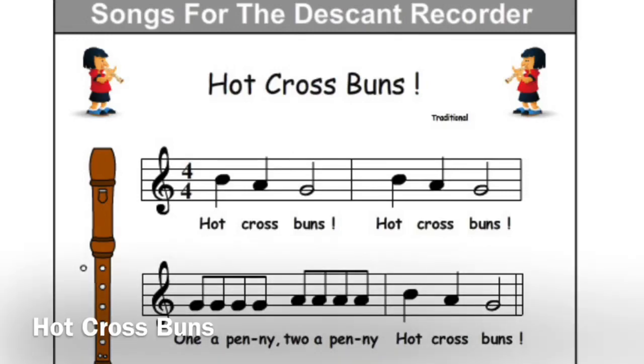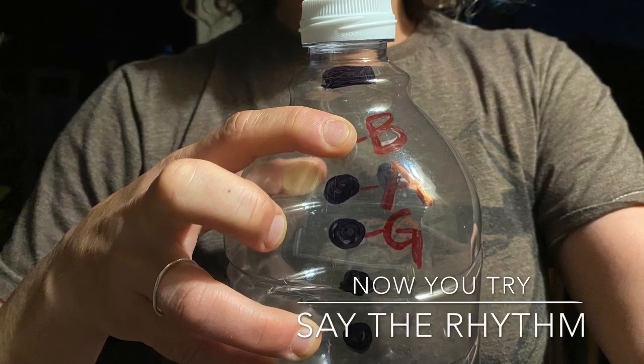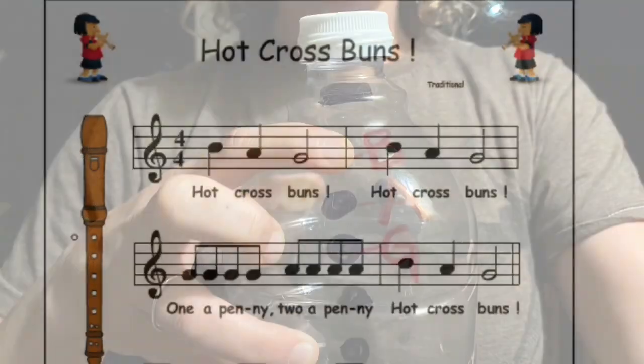Hi everybody! Welcome to the Hot Cross Buns video. We're gonna clap out the rhythm together so that we can learn better on how to play.